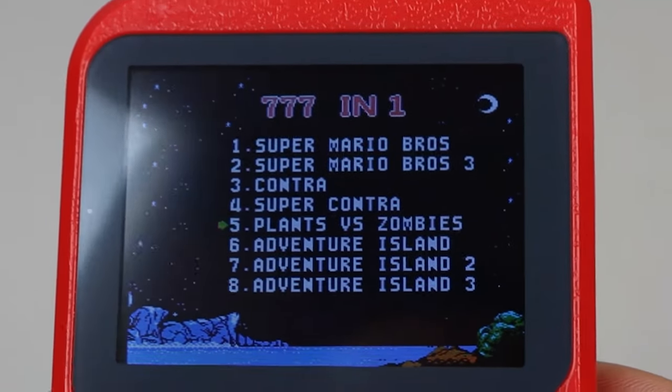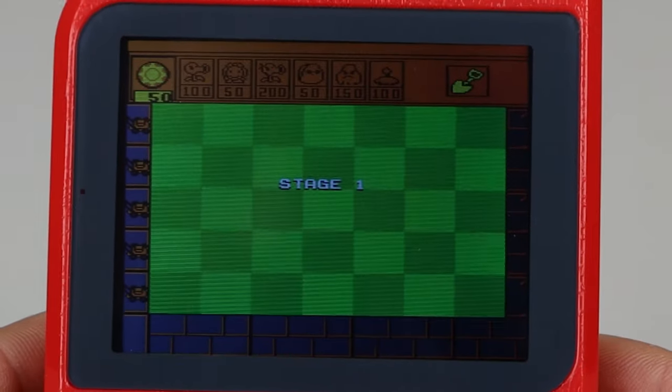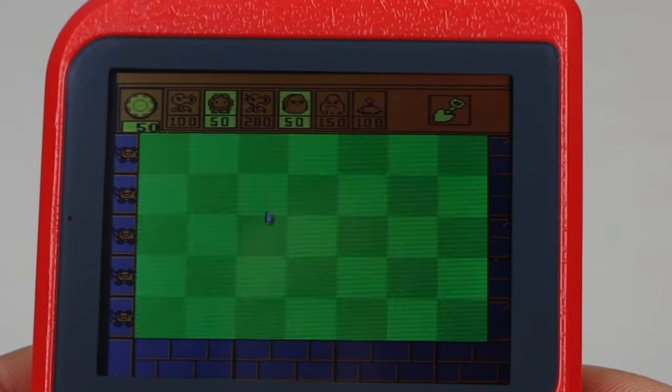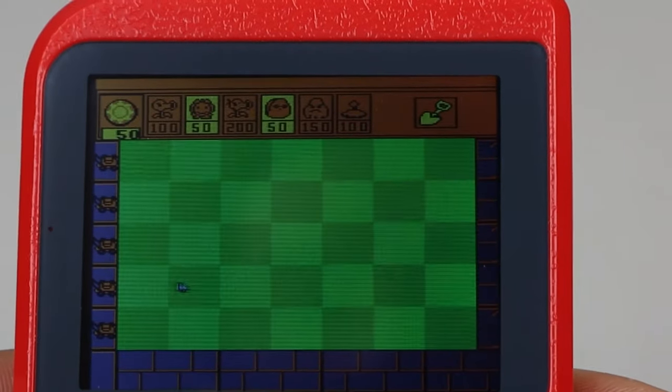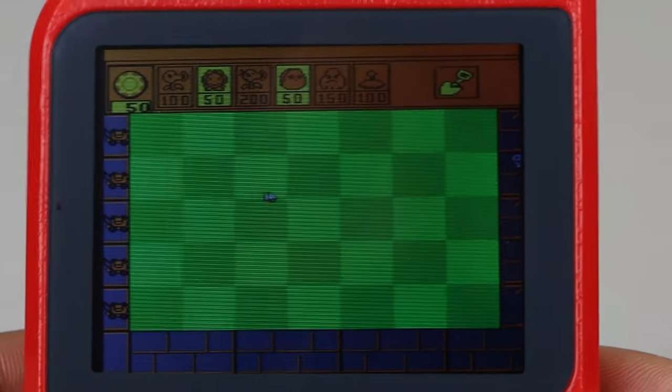You may be surprised to see titles like Plants vs. Zombies and Angry Birds, typically considered mobile or desktop games. But you'll soon find that some of the games on this system are simple modified ports of the original, and don't exactly have the same gameplay, feel, or mechanics as the original.